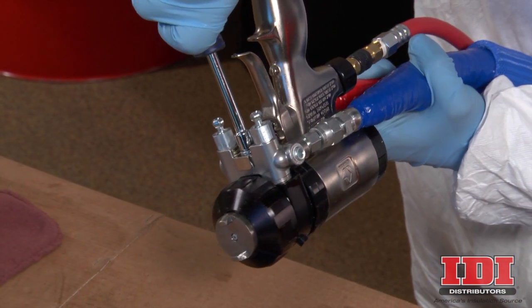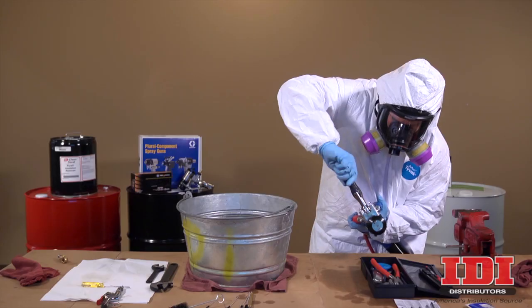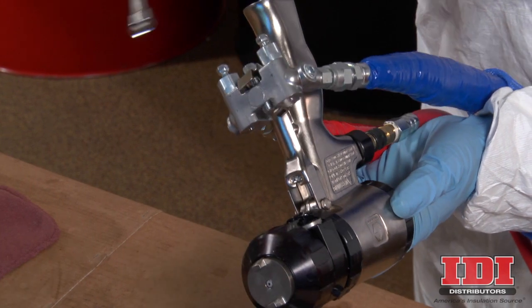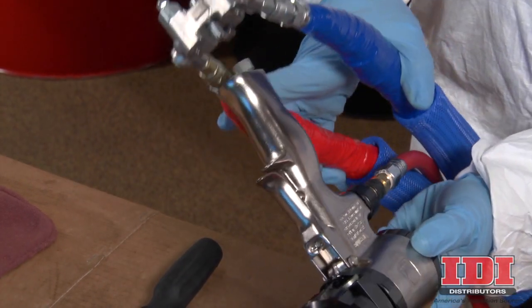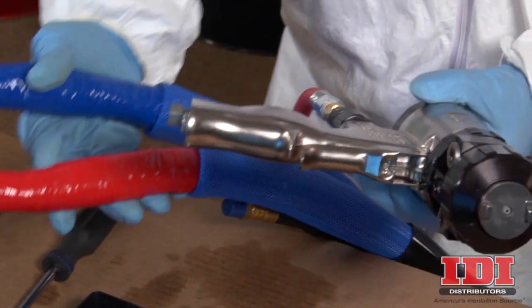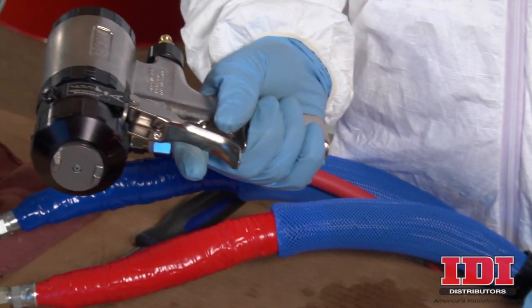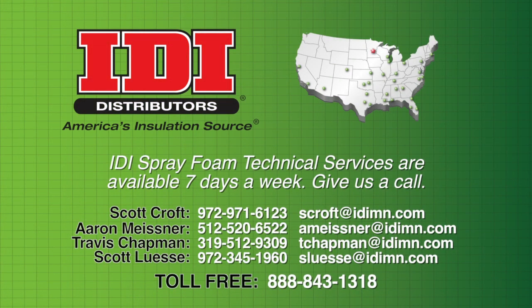Use a 5/16th inch driver to remove the manifold. Take care as the fluid in the hose and proportioner is still under pressure. Disconnect the air supply from the spray gun. This completes the pressure relief procedure for the Graco Fusion AP Spray Gun. Thanks for watching.